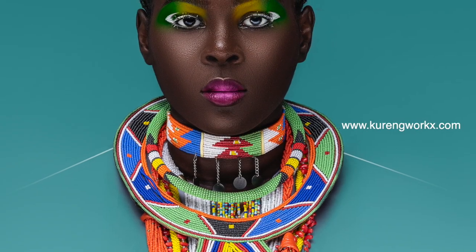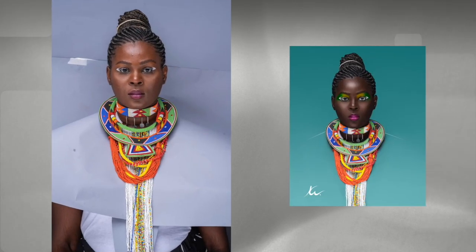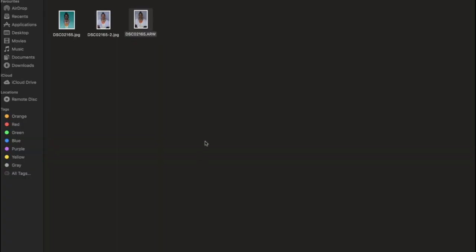Hello everyone, my name is Coranda Pell from Current Works Photography. Today I'll be showing you how I will transform this picture to this picture. If this is your first time on my channel, feel free to like, share, and comment. Let's get into it.